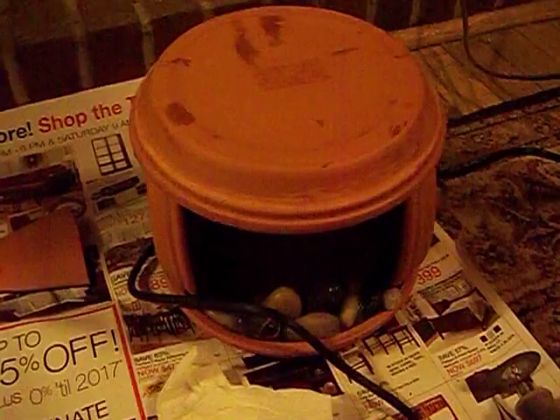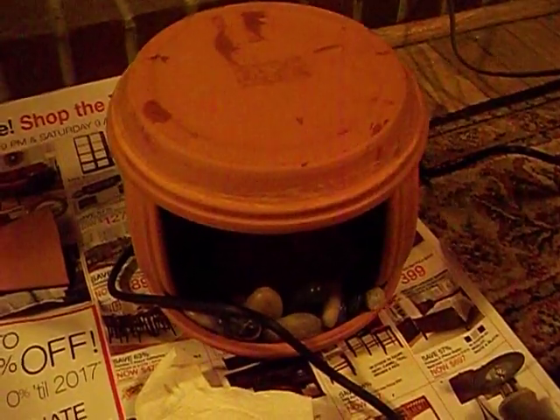I've been working on my tower for the 56-gallon tank so that they have places to hide. One of the things that I've been doing is working on this terracotta pot with the Dremel tool.